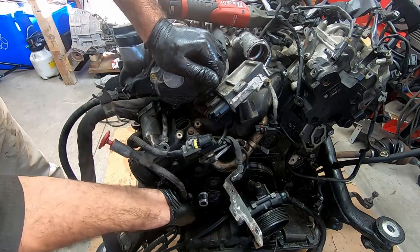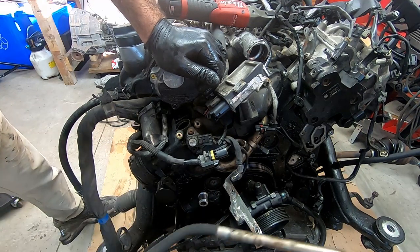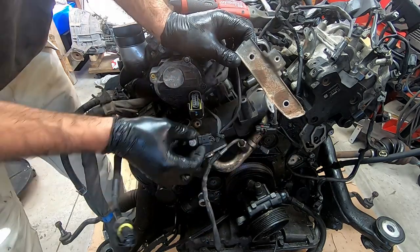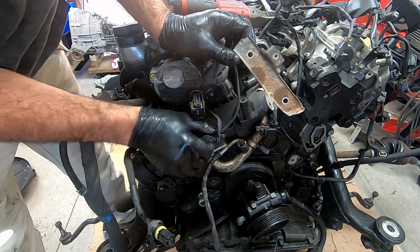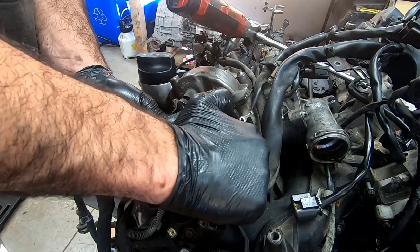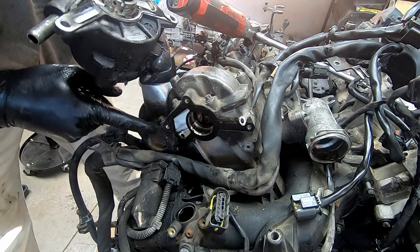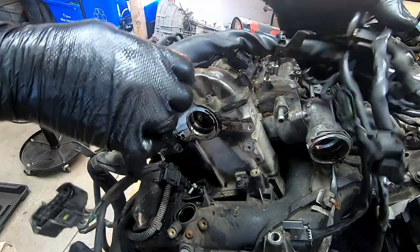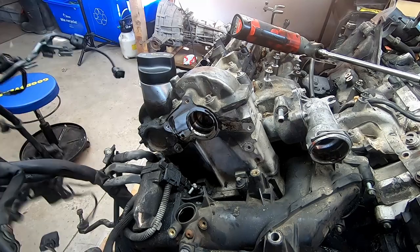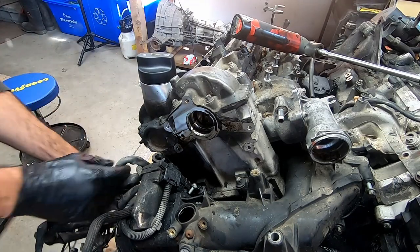Let's get the dipstick out of here — we'll probably have to replace the seal down there. I've got a few more connectors to deal with here. This looks like the MAP sensor is over here. There's a vacuum pump with a gasket which I'm pretty sure was actually leaking. With that out of the way, we can move the entire harness over here — just being careful not to break anything.